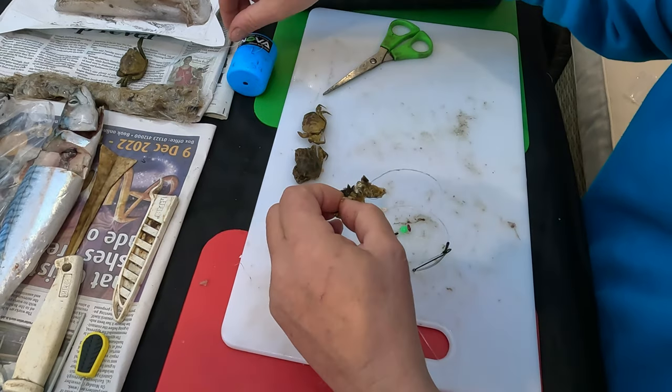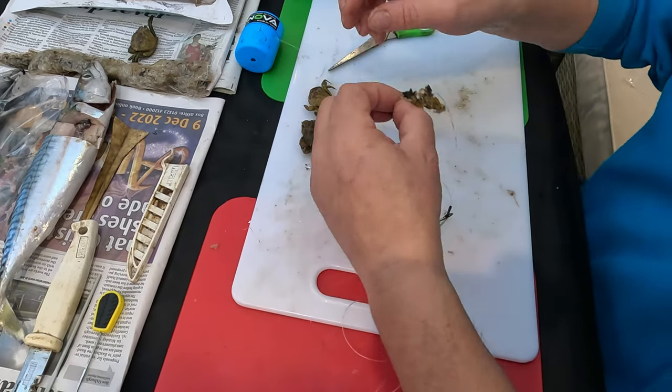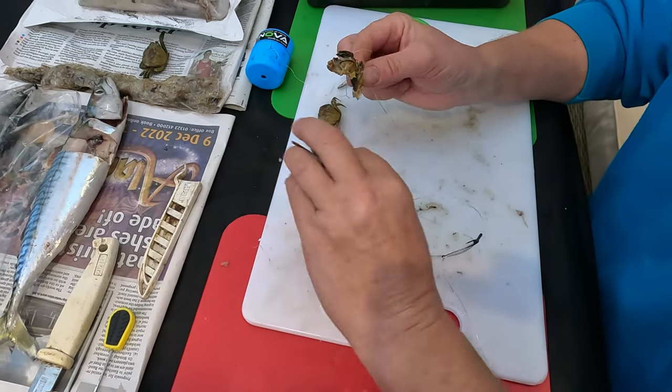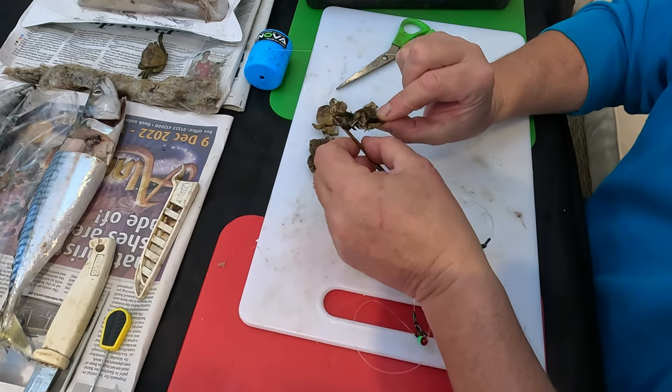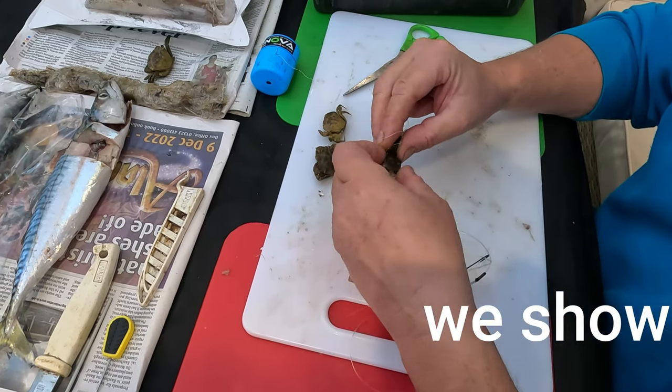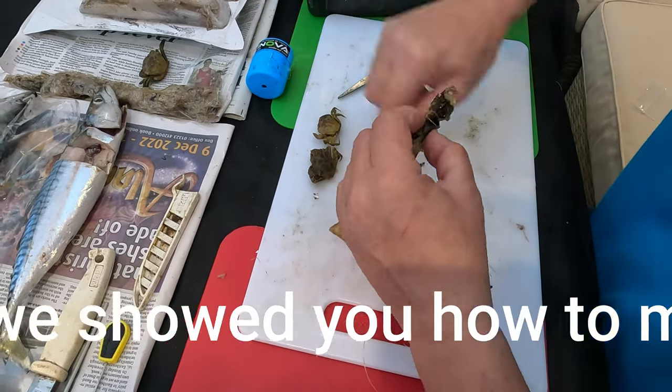Once you've got it on there like that, you get the baiting needle on that stick, and I use my little tool — I've got something to press the crab against — and then I just whip it up.